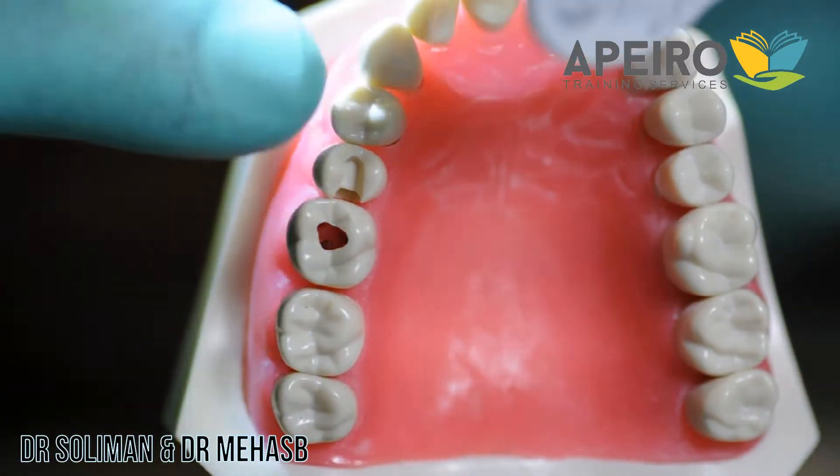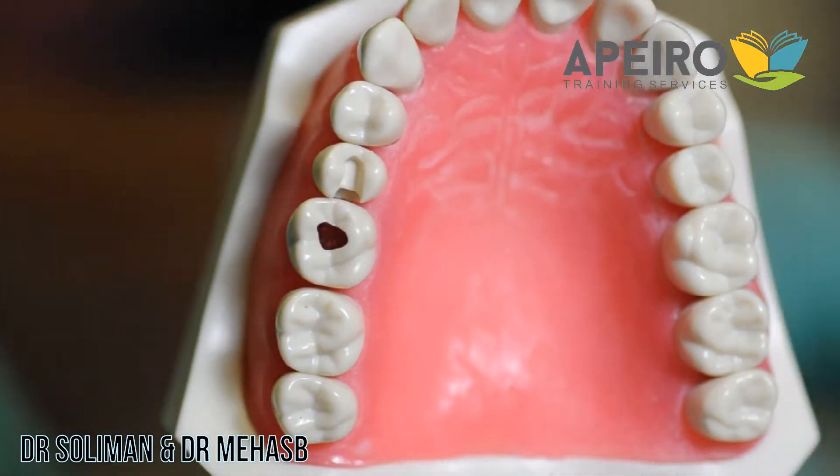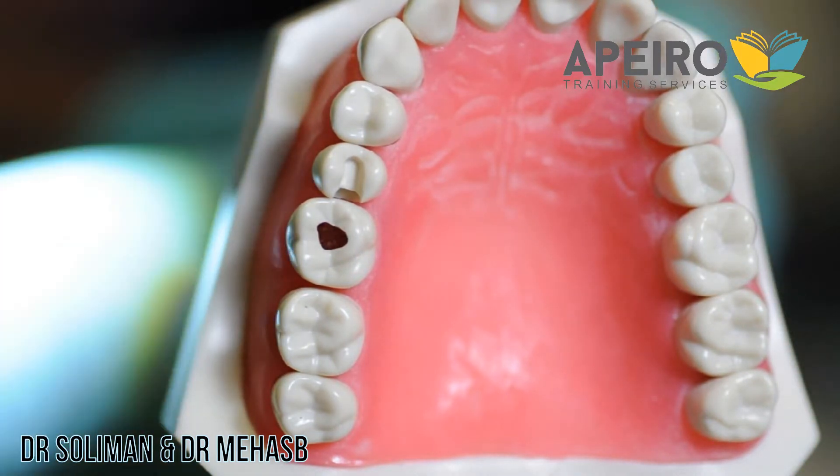The tooth we are doing today is the 1.5 DO cavity for a Composite Class 2 restoration.